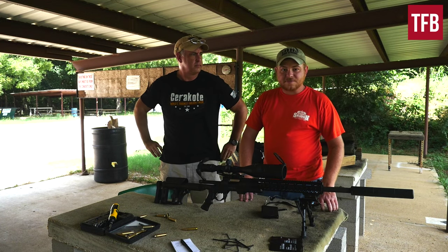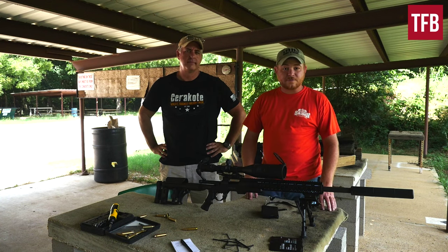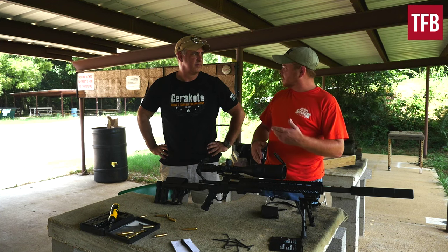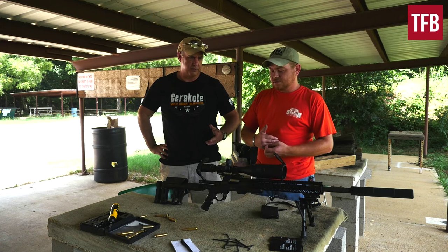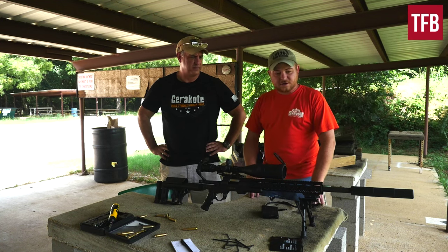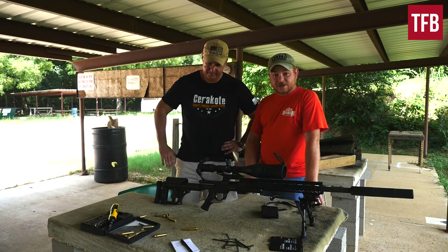Hey guys, it's Patrick with TFB TV. I'm out here at the range with my friend Ed from WePaintGuns.com. He does Cerakote and suppressors, actually full FFL and gunsmithing as well. If you're in the DFW area, you can check Ed out.